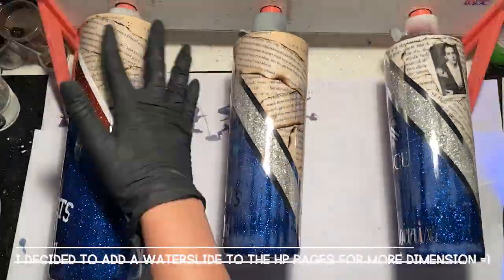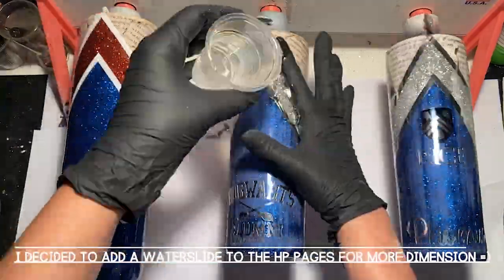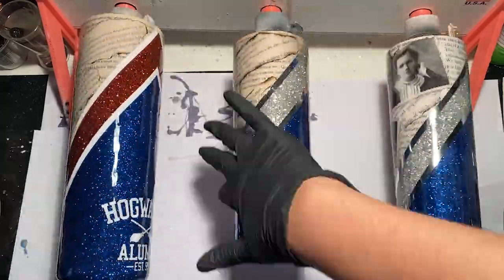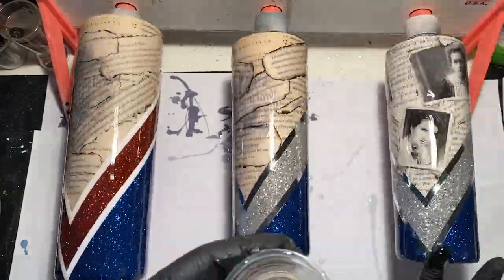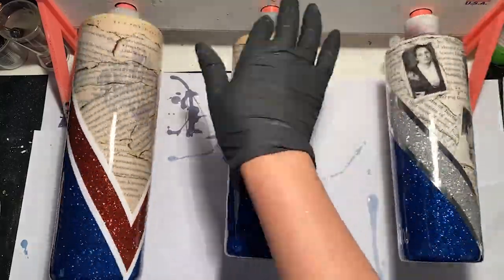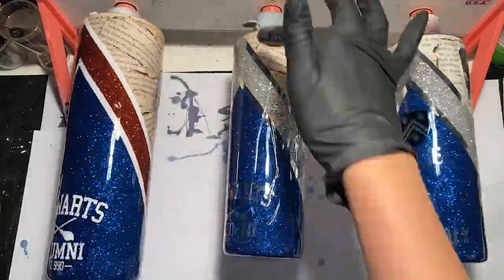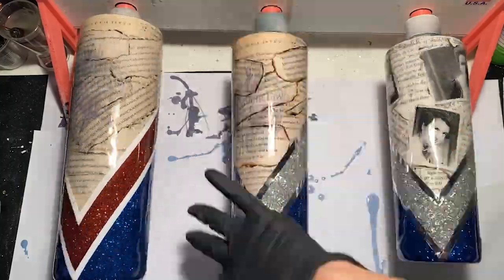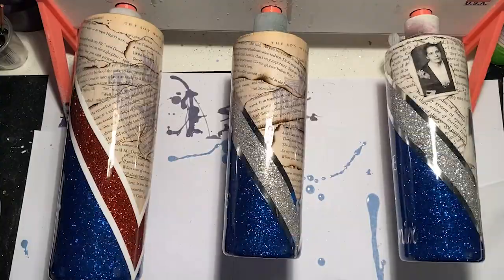Once I've applied my vinyl, I let it sit for a couple of hours just to make sure it's nice and stuck down. After that, you can go ahead and put another layer of epoxy down. I do like to wait about 10 to 15 minutes for the epoxy to thicken up to a honey-like consistency — this helps me to only have to apply one layer of epoxy as opposed to two or three layers. You just want to make sure that you are covering the top rim really well, the bottom rim really well, and then also over your decals.